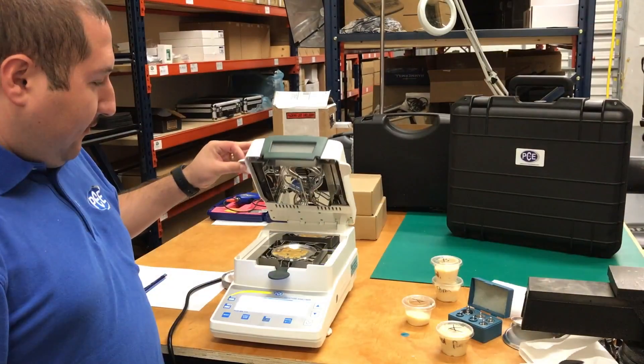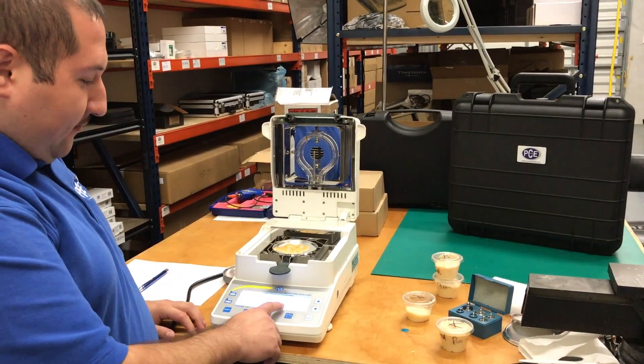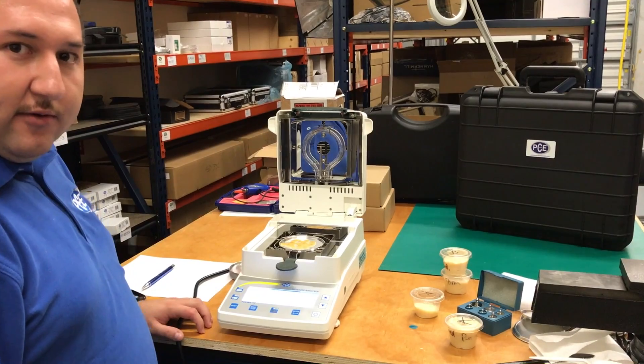So now we have finished cooking the sample and as you can see, we can see the results. The moisture on the cheese was 31.9% and it took 7 minutes and 29 seconds to cook.